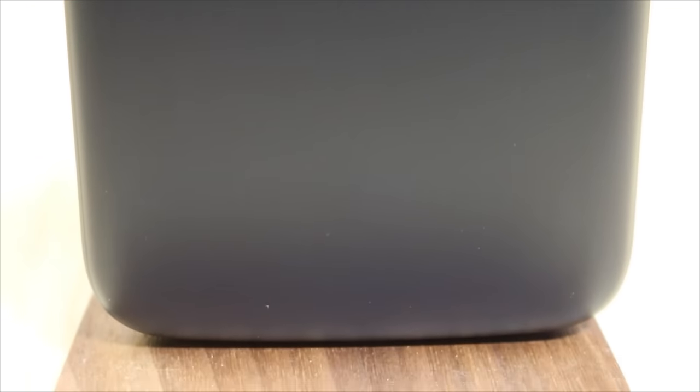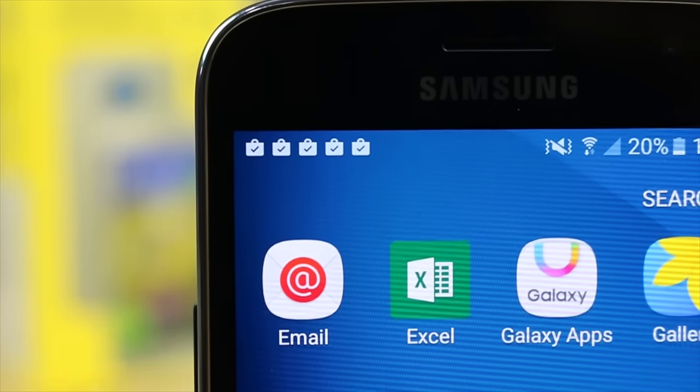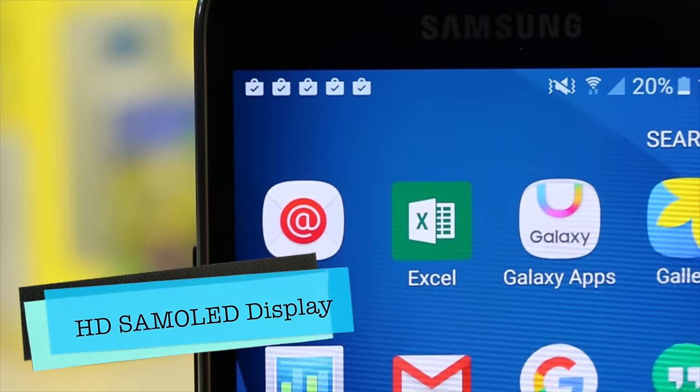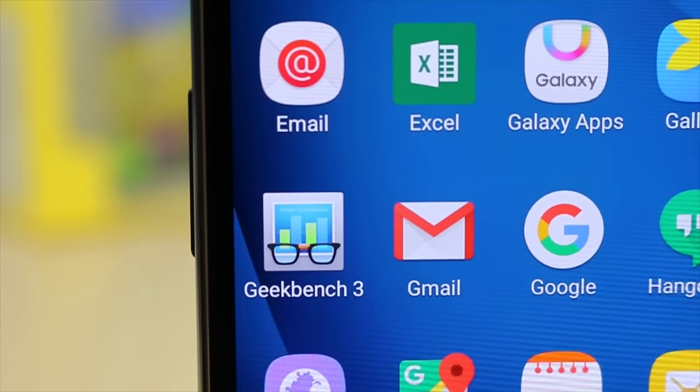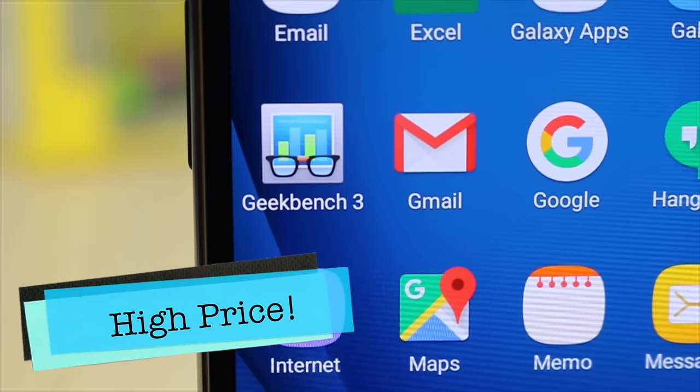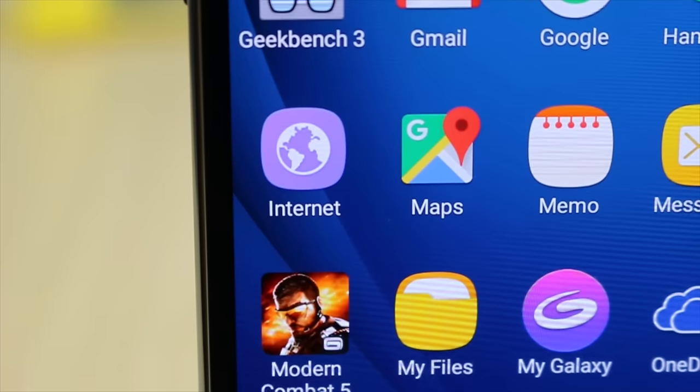We have already done another video listing 7 key reasons why you should buy this phone, but let's talk about the things as per which you should not buy it. The first reason again is the high price — the kind of hardware you are getting on this phone does not justify what you are paying.